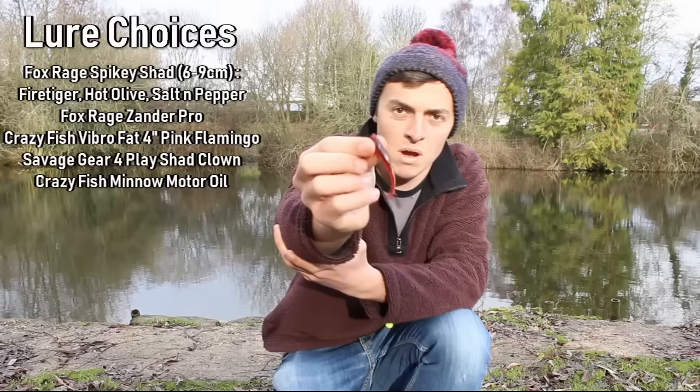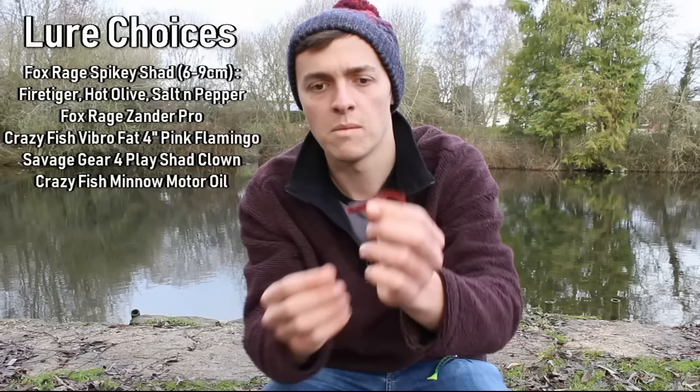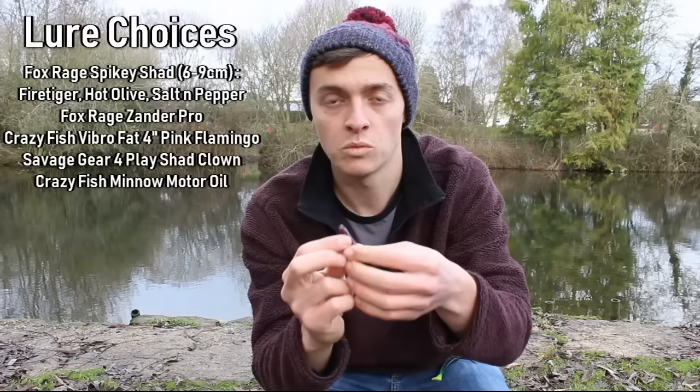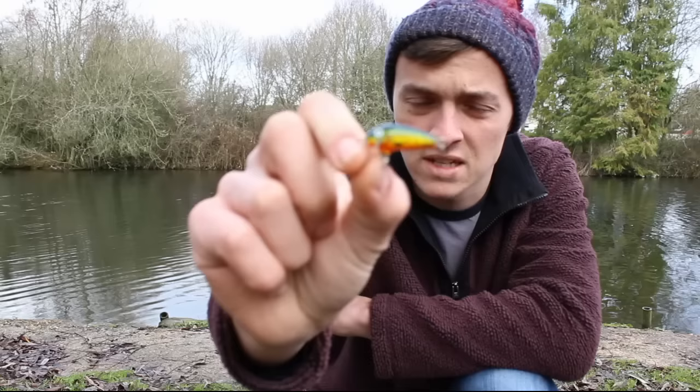I'm also going to be using today the Crazy Fish Nano Minnow in the motor foil red. It is a very lifelike little fish — looks a bit more like a goby that you might find in a saltwater environment, but I think for perch in small still waters this is going to be a perfect little lure. I have that onto a little size four jig head.